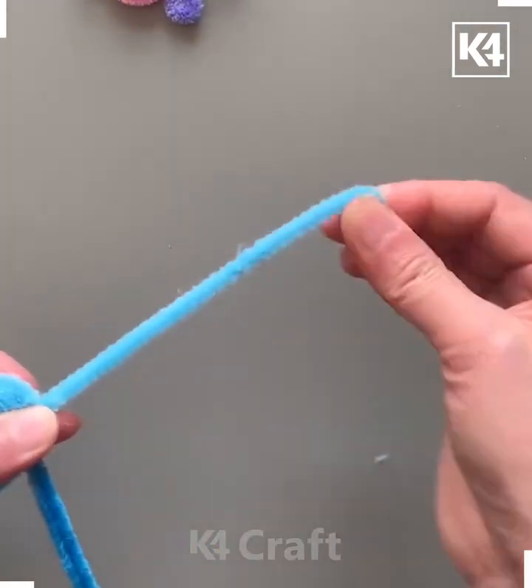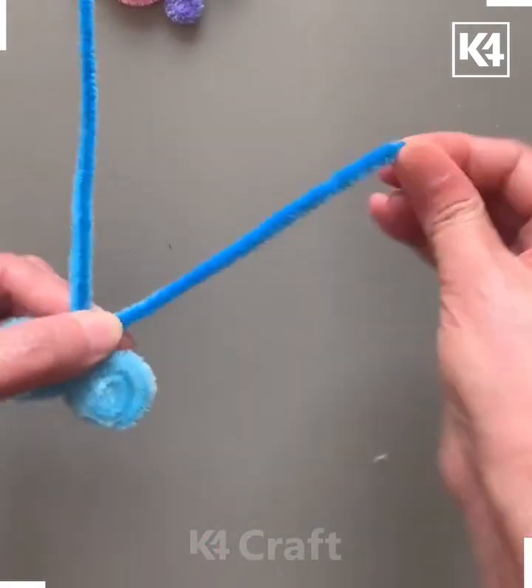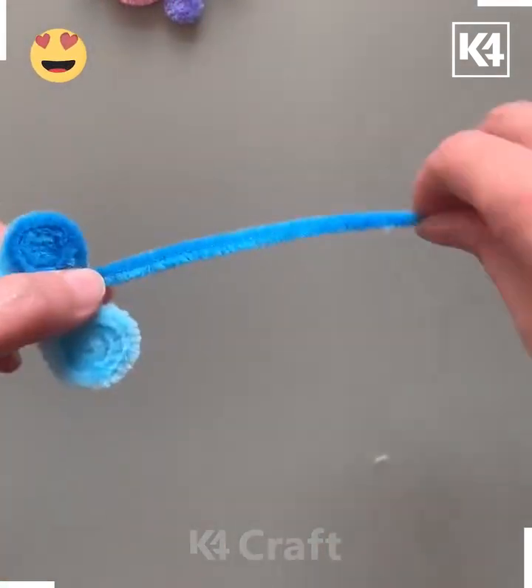Tie a knot at the center and roll it like we're doing here in this video. We're going to make the wings of the butterfly, and look — it's done! After rolling it from its four sides, look it's ready.